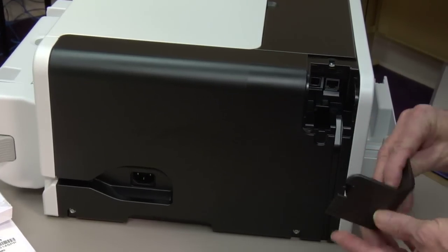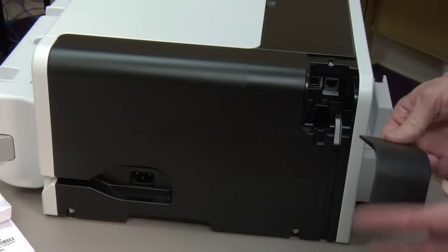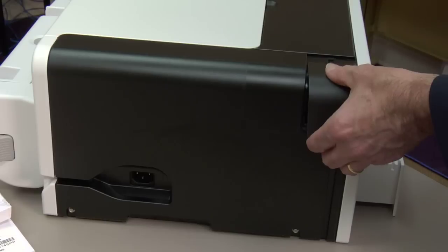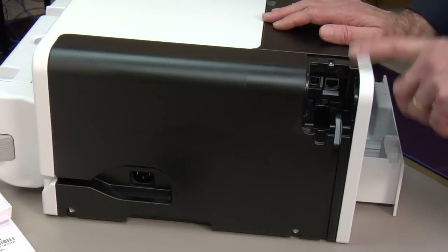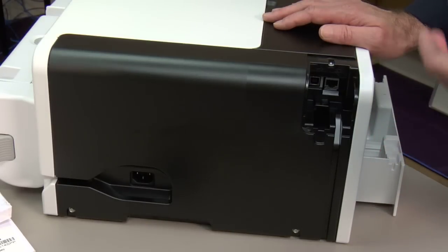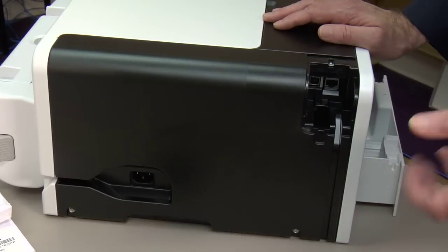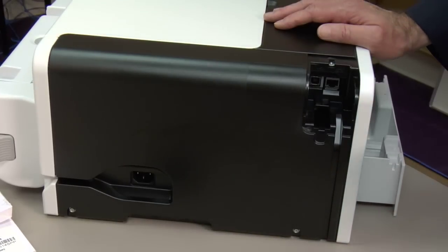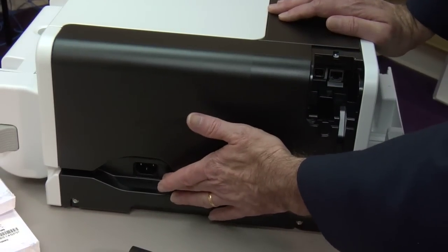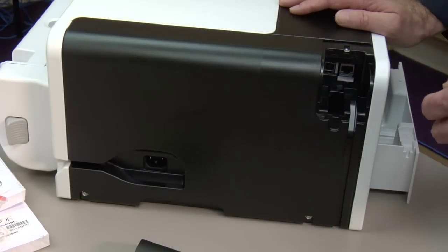Turning the printer to the side: this little cover is for the interfaces. After you plug them in, the Japanese want you to put the cover back on. The two interfaces supported are Ethernet and USB — the USB is 1.1 to 2.0, not 3.0. After plugging in cables you can route them down this channel for a neat look. The power cord is here — for our audience it's 110 volt, 60 hertz — and this is a very low power consumption printer.